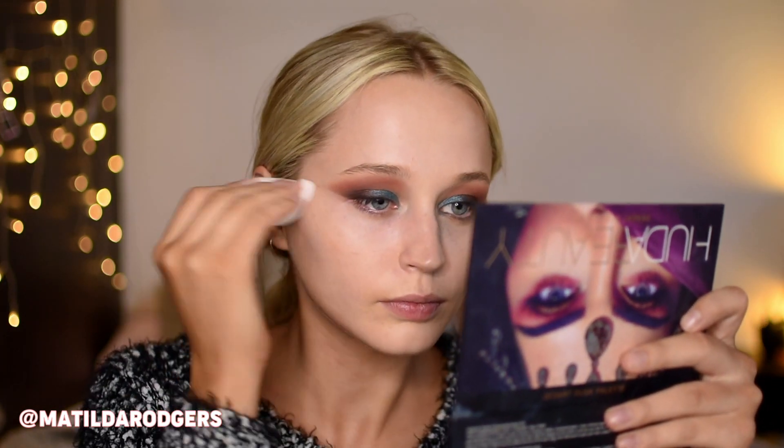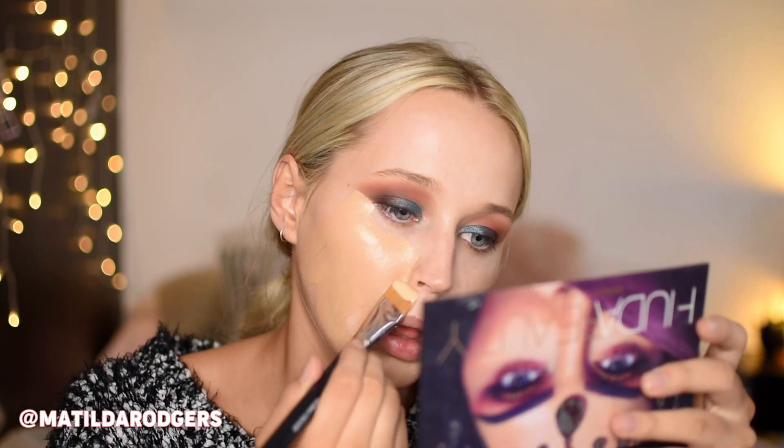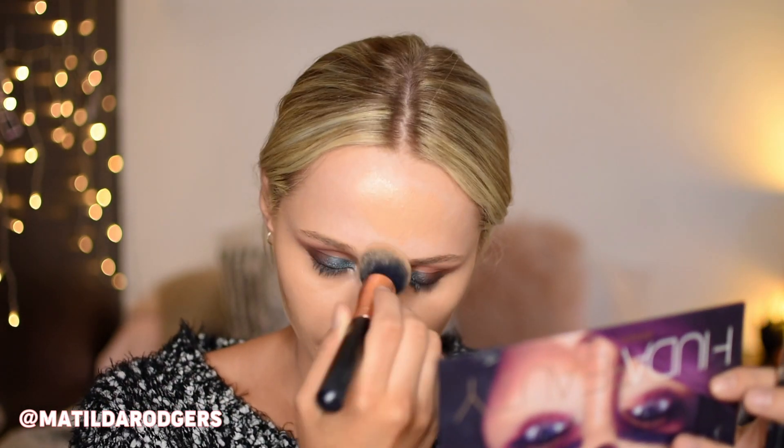I quickly cleaned up the fallout and sharpened up the outer corner, and now we can move on to the skin. For my foundation I took the Fenty foundation mixed with some Bourjois Healthy Mix and my Cover FX drops in Sunlight and buffed that into the skin. This is my absolute favorite combo for events as it makes my skin look so smooth and flawless in photos. I made sure to blend my foundation down my neck as well to even out any patchy fake tan.